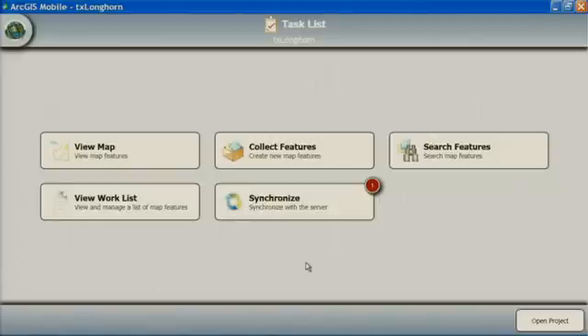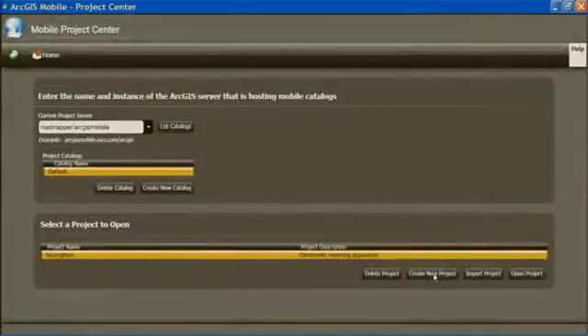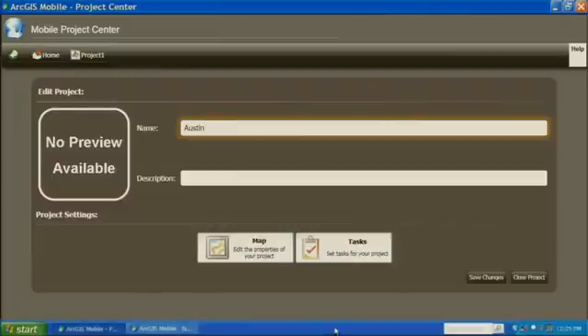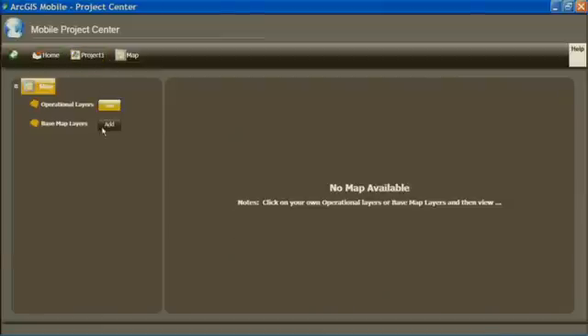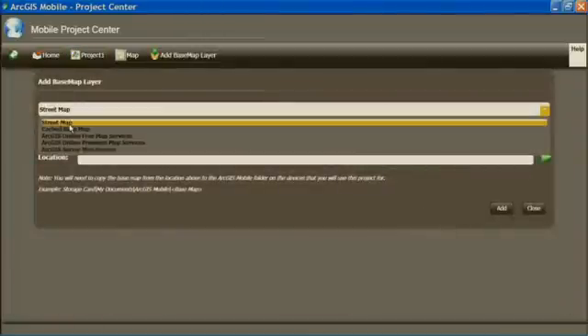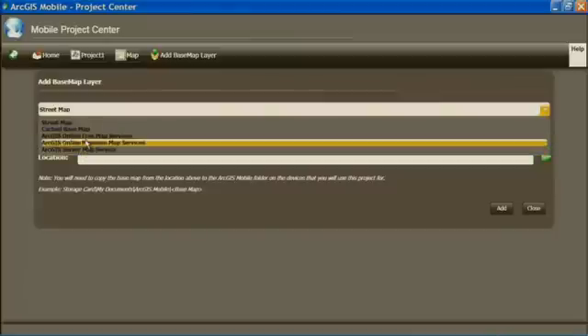These usability enhancements make it possible for field crews to work more efficiently and record their observations faster and easier. The next mobile enhancement I'd like to show you deals with the creation of mobile projects. I'm going to open up the mobile project center and create a new project. You can give this project a name and give it some map elements. I'll choose from my base map options — we can load in a street map data source, a cached map service, one of our own map services, and we can even connect with ArcGIS Online free or premium services.